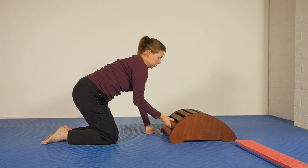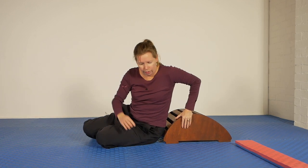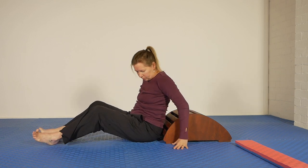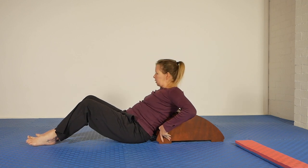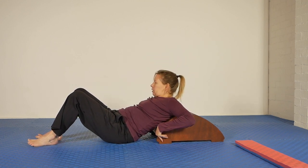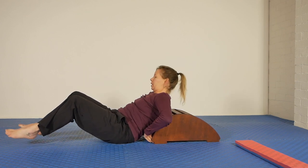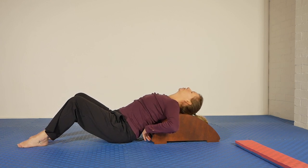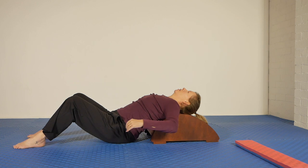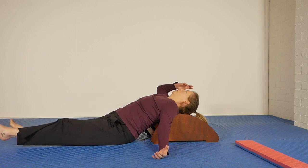Final sequence is done again lying on your back, but you've got your thing to drape yourself over. What we want here is for your middle back and shoulders to be supported as well as your neck, but have your neck in just a little bit of extension — just a little bit. Arms out to the side. You can have your legs bent with soles of the feet on the floor, or you can stretch them out completely.